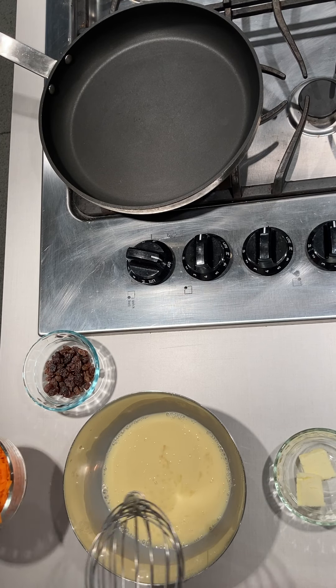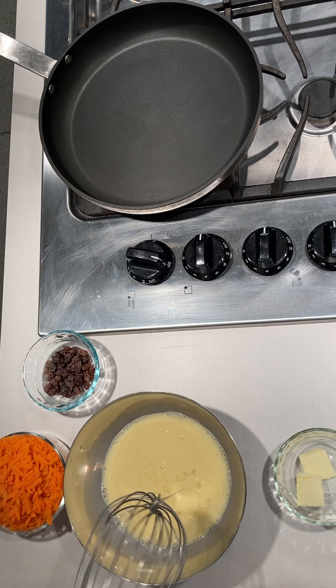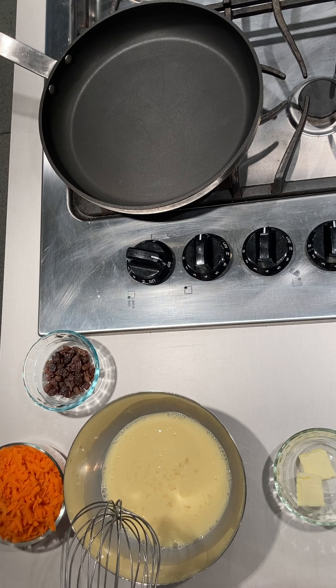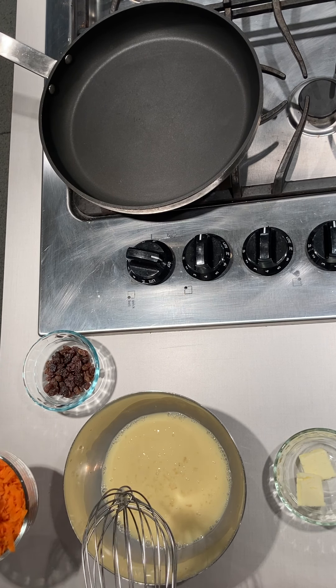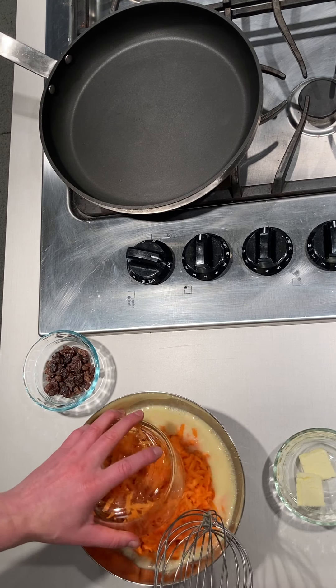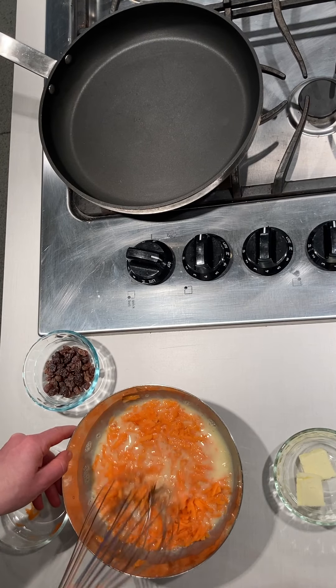Now we're going to fold in the carrots. To start off with shredding carrots — if you'd like to know how to shred them with a box grater, please see our carrot fried rice recipe for a tutorial. I'm going to put in these carrots here and fold those in together nicely.